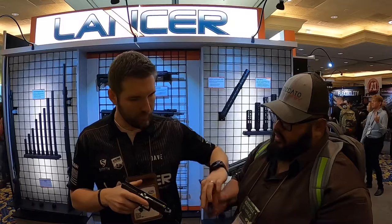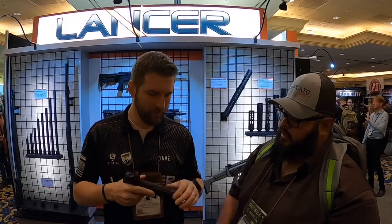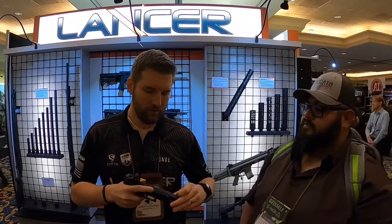Let me throw that top rail back on so you can see how easy this is. You'll literally drop it right in place — the pin is out, you drop it on, pull it back, pop the pin in, and you're ready to go.